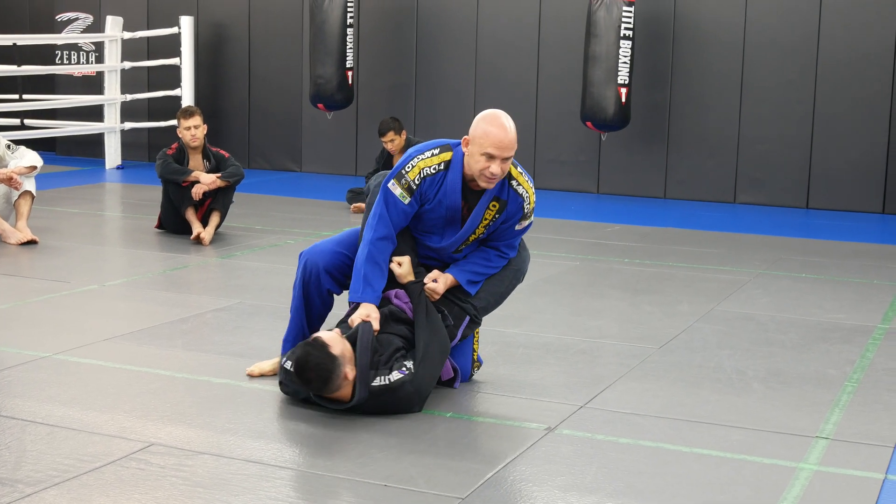Step, put his leg in between my legs, push it down, go to my knee cut. Let's go at this angle.